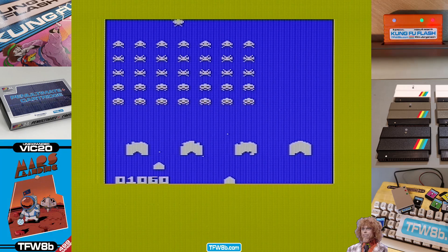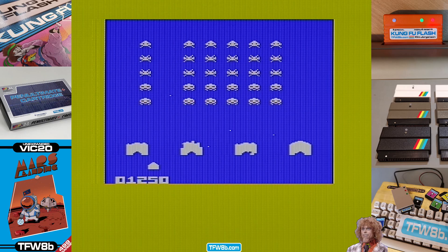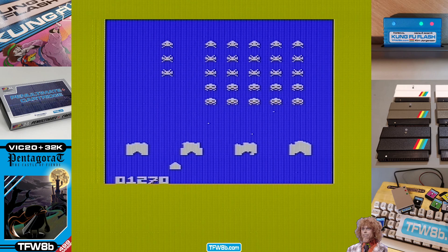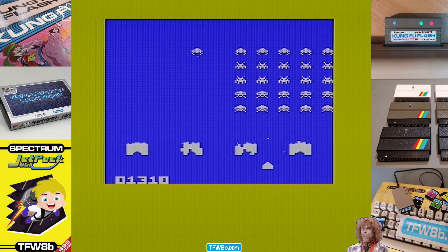I'm gonna get you shot! Oh yes — but I died! Space Invader games. No, that's Bonanza — I did that on another thing.